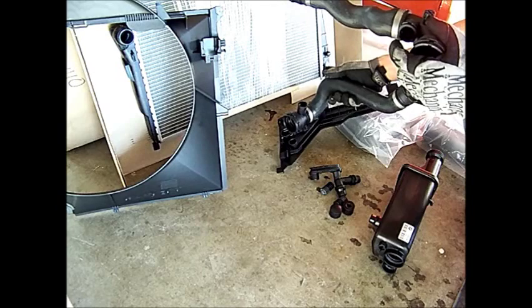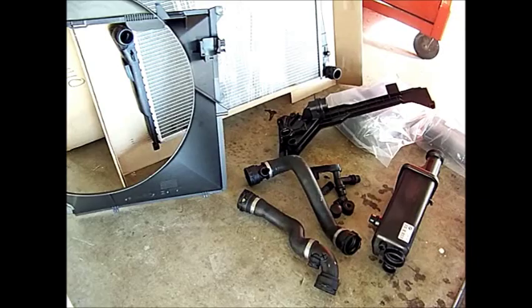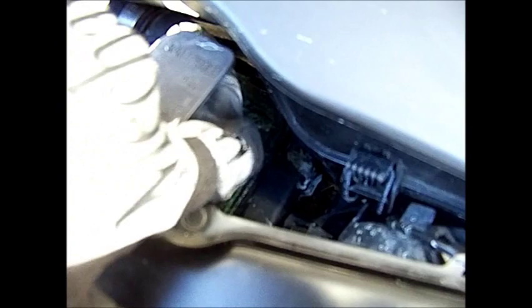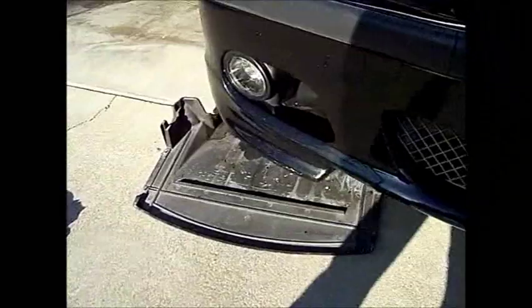Then we've got the upper radiator hose and the lower radiator hose — both are BMW parts. This is a peek into the area that's leaking: down around here you'll see a lot of dried radiator fluid.